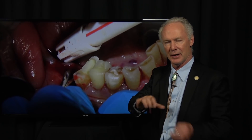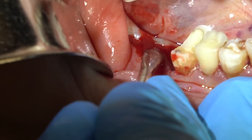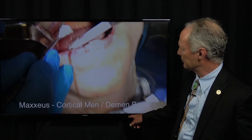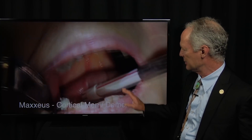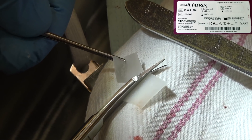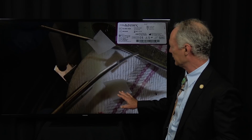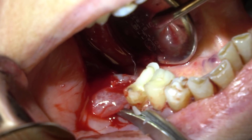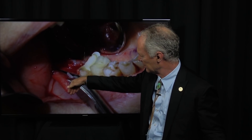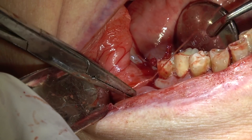This is Maxius cortical mineralized demineralized bone — I really like the composition of this bone graft. I'm going to plug it with a plugger, just an amalgam plugger. Then this is Dynamatrix, a resorbable collagen membrane. I'm going to use that to cover the bone graft, tuck it under the lingual flap and the facial flap. Then I'm going to suture it with 3-0 gut suture.